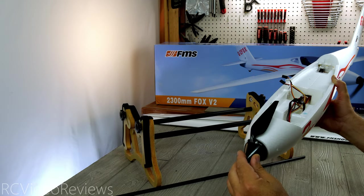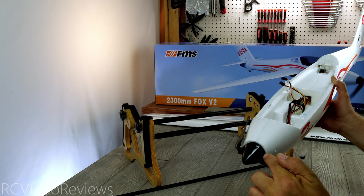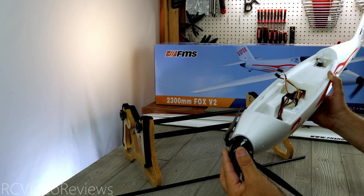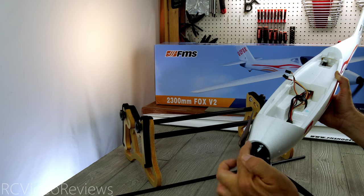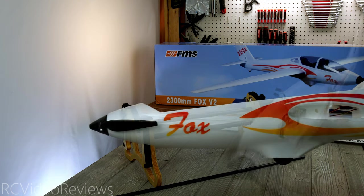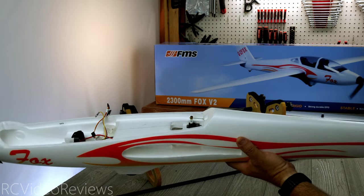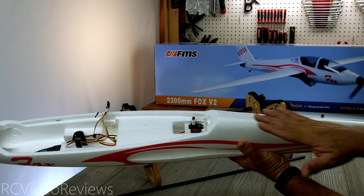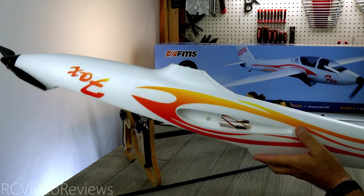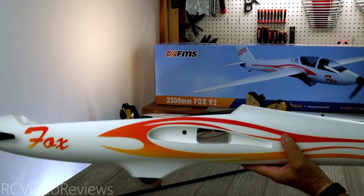Up front, the propeller and spinner are already mounted and they actually reversed the screws — the head on one side, the nut on the other — to help keep things balanced, with the nut on top and bottom on opposing sides. Overall the assembly on the Fox fuselage looks really good. I don't see any glue overages, it looks very clean, no damage anywhere, and the decals are already applied. I think they've done a really nice job putting this fuselage together.